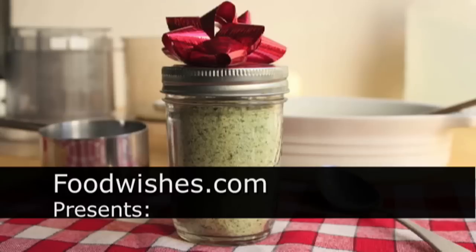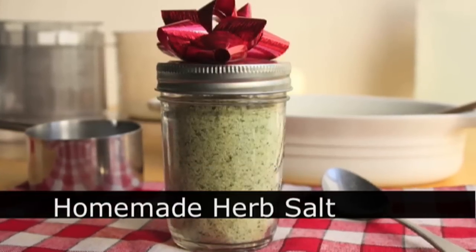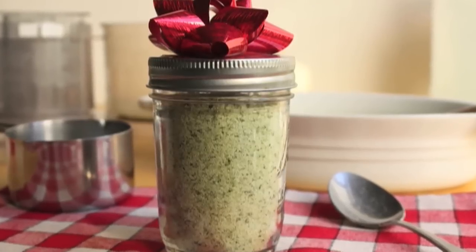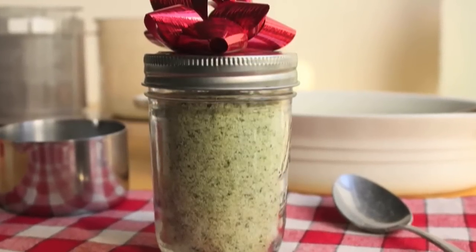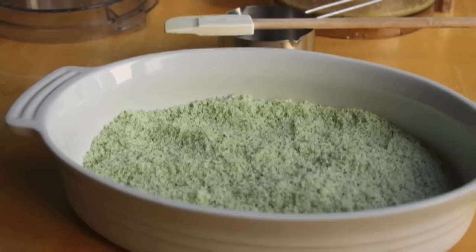Hello, this is Chef John from Foodwishes.com with how to make your own herb salt. This is a fantastic holiday gift idea, whether you can't think of what to get that certain person or you don't have a lot of cash. This stuff is so easy to make and makes a great gift for any foodie — also a great little extra stocking stuffer.